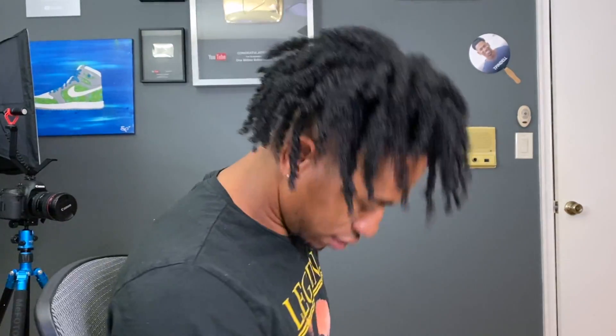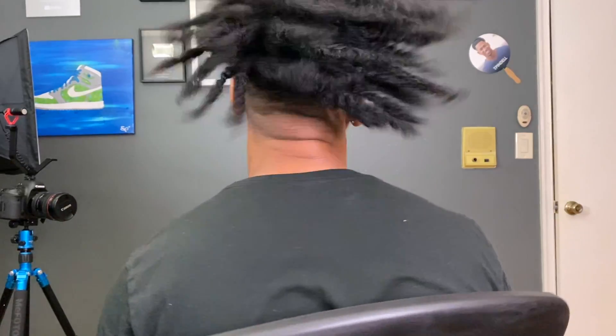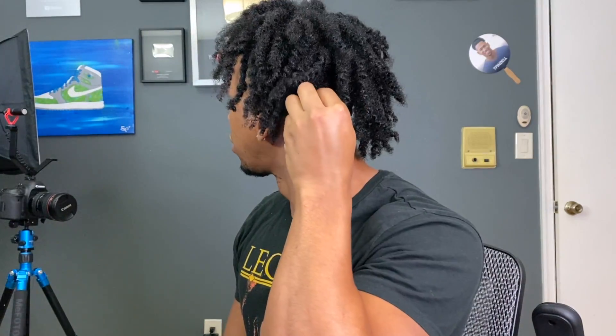Let me give y'all a little spin so you can see the whole dome piece. Here's a slow-mo shake — you can see the twist, kind of looks coily, a little mixture of both. This is what we're working with. Tell me what y'all think in the comment section. Thanks for rocking with me — leave some love, some tips. If you want more of these videos, subscribe — it's free. I got a whole playlist. Turn your notifications on and smash that like button. See y'all next time, peace!